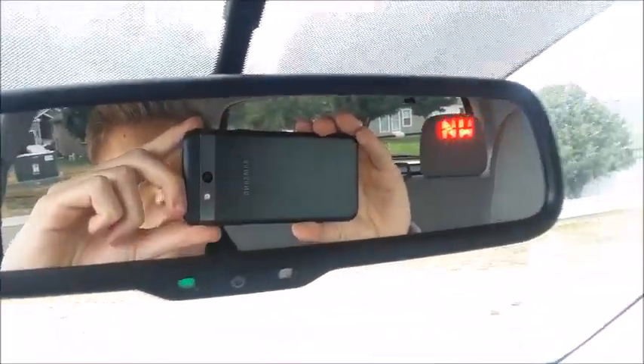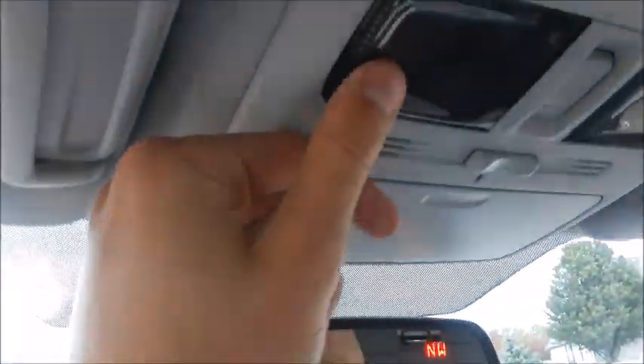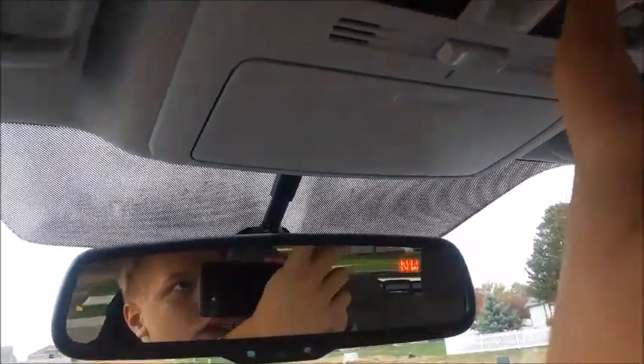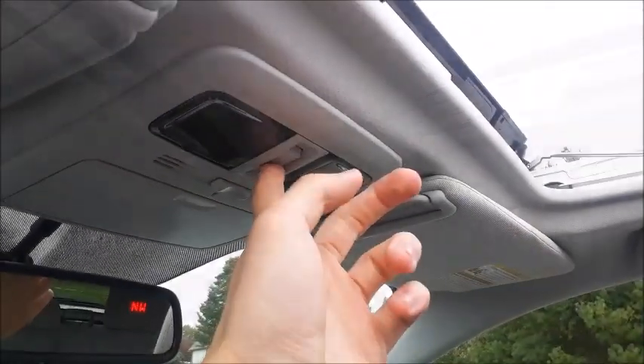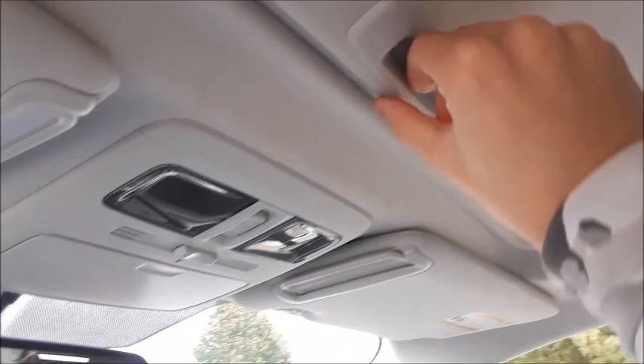Group handles for the driver. Sun visor with vanity mirror. Auto dimming rear view mirror with compass. Sun glass container. Lights, as well as a full power sunroof. It's one-touch automatic. It does bring the shade along, which is convenient. You can also just bring it back and have just the glass.